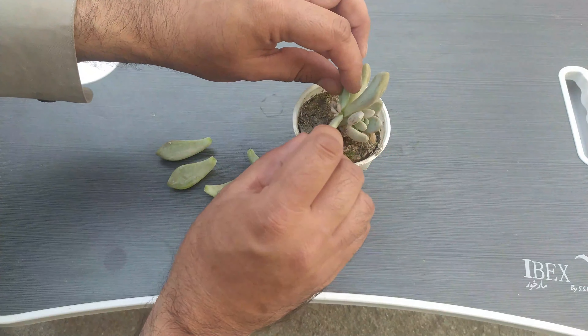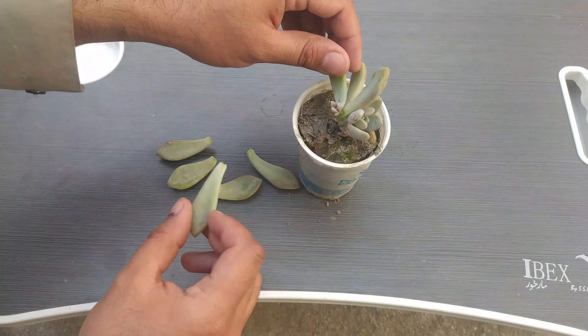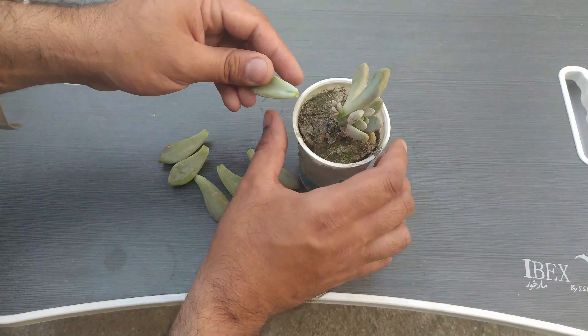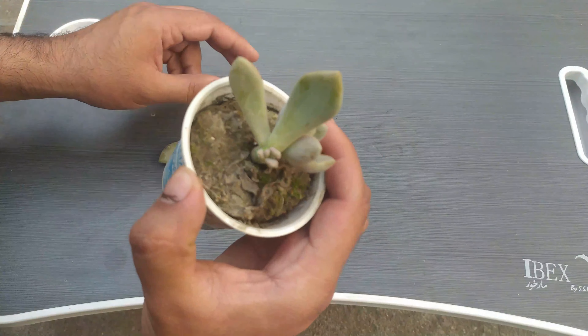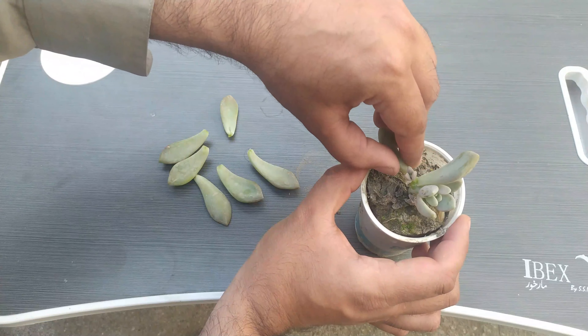You can see that we are plucking all the leaves, and hopefully every leaf will become one plant, because its leaves are fleshy and they can provide a lot of nutrients to the baby plant.